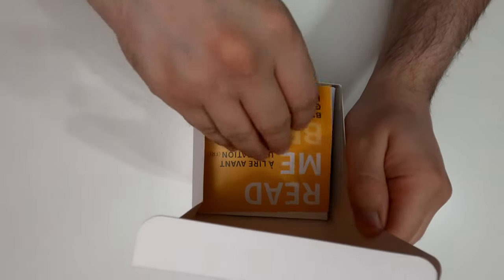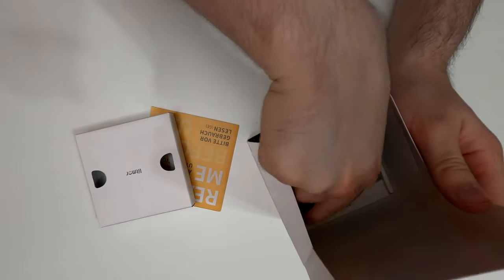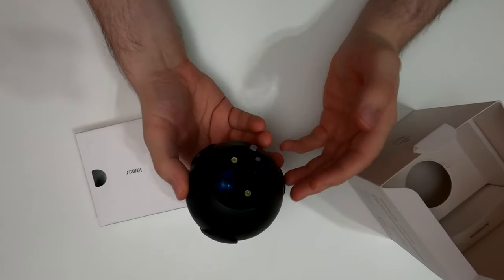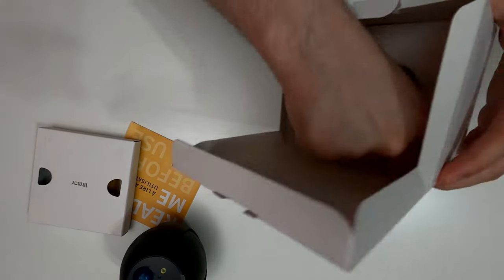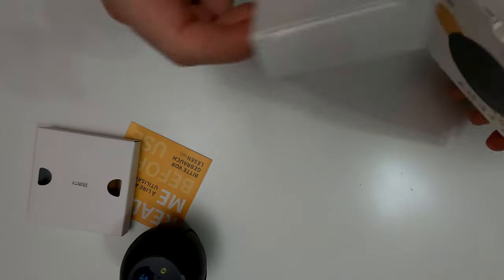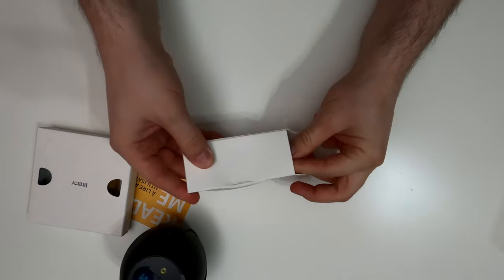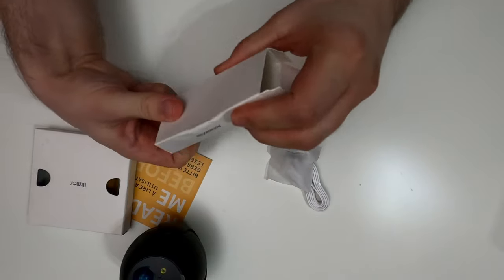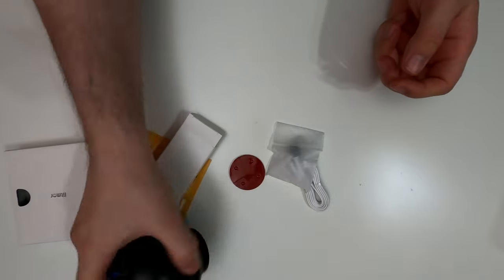Let's open this up and see what we have inside. First we have a manual — 'read me before use.' And here's the camera itself — this thing is huge. Setting that aside, in this little package we have a micro USB cable and some mounting screws. There's also some double-sided tape included if you want to mount the unit that way.